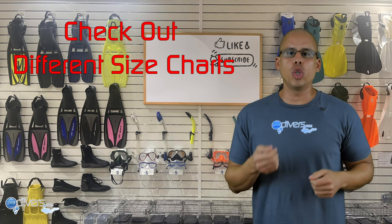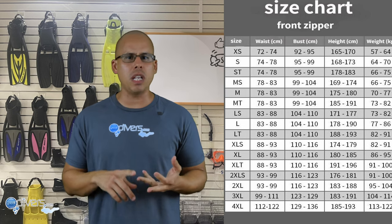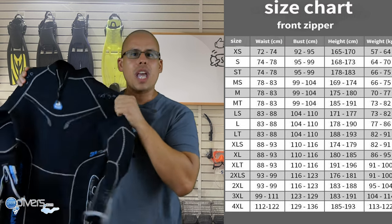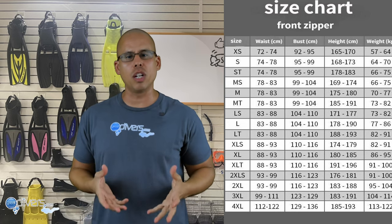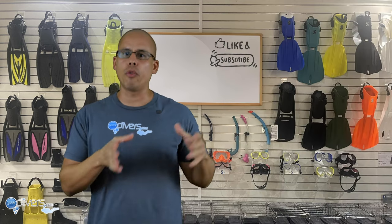If you're going to buy a wetsuit online, go to the manufacturer's website and look at their size charts. You can measure your body and find the right size. Also consider that different manufacturers make different wetsuit sizes — it's not just small, medium, large, or extra large anymore. For example, the wetsuit I use is actually a medium-large. They make sizes in between for different builds. Manufacturers also make wetsuits cut for men and for women, so you need to decide which cut is best for you.